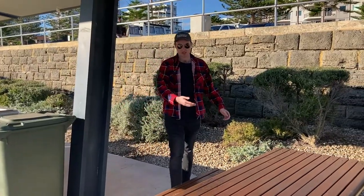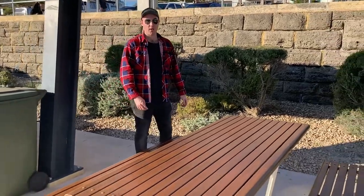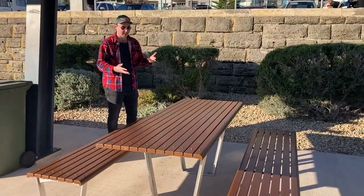Most public barbecues you'll visit will have some kind of bench or seating arrangements, but if it's a remote one I'd always pack a picnic rug just in case.